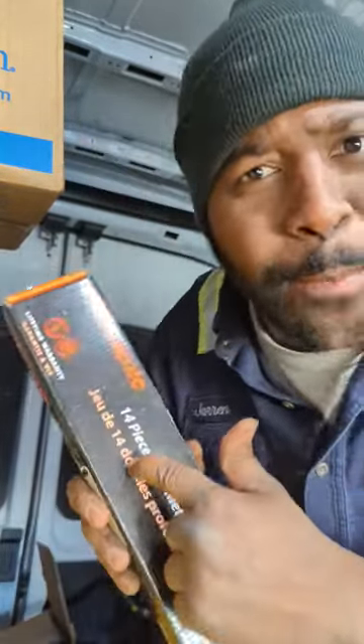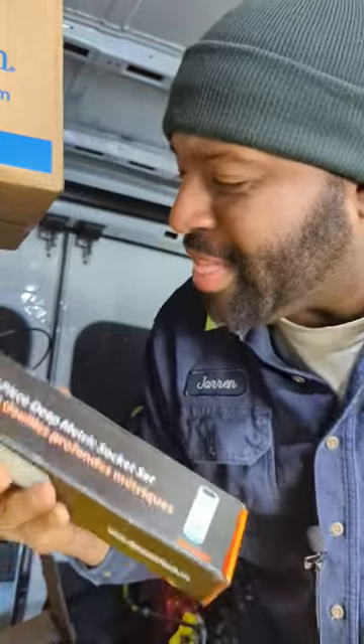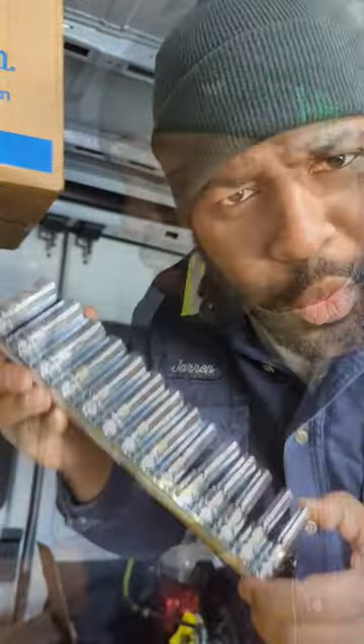Hey, what's going on YouTube — Garnet here. Today let's talk about a nice new budget option I stumbled across. This is a set of sockets from Dynamic Tools, an offshoot of Great Tools Canada.